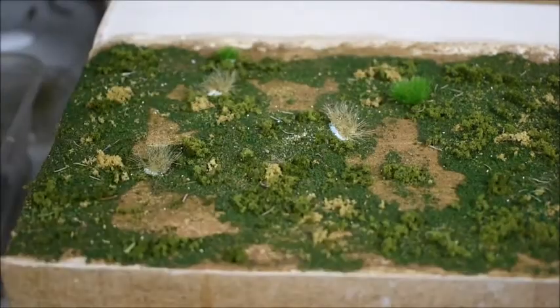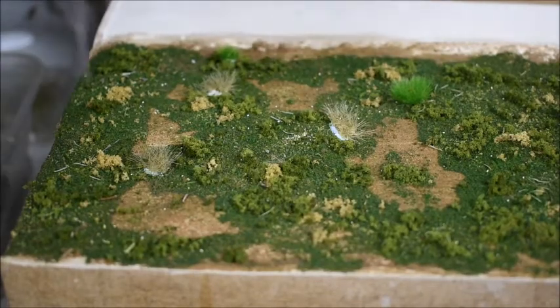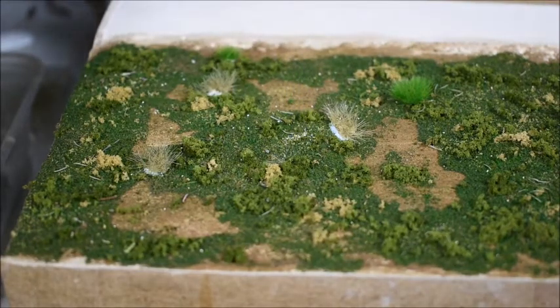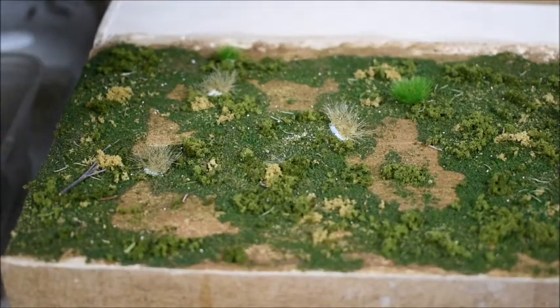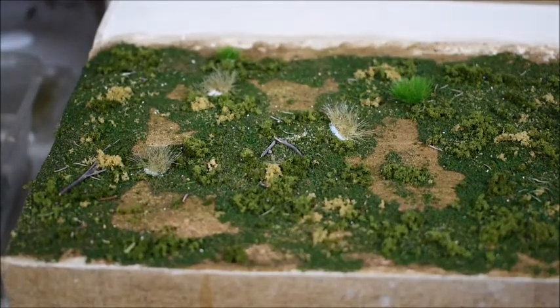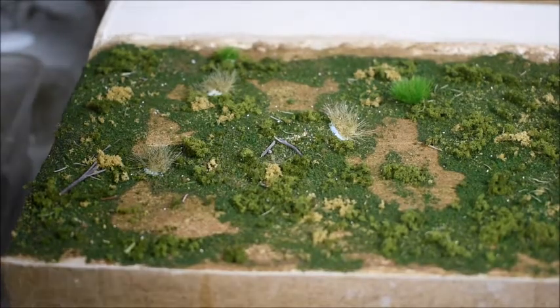Alright, now with the twigs - I'm using that thyme herb because the stems are really thin, as you can see. I just crack them off and make them a bit smaller, then put a few here and there randomly. For these I actually use a diluted white glue and alcohol, or wet water, to put these on - it's just as easy. Depending on your scale, obviously you'll make them bigger or smaller, but just lay a few around randomly.